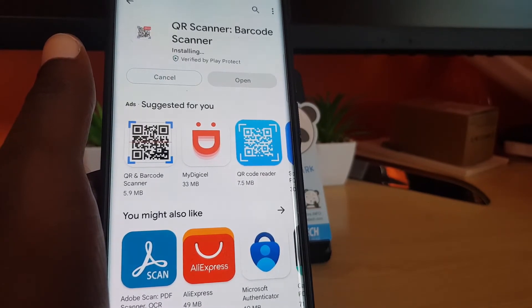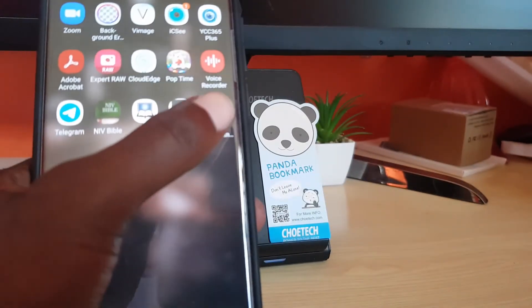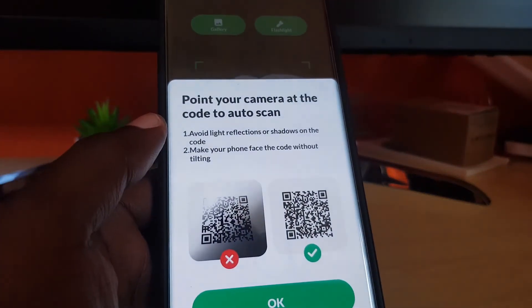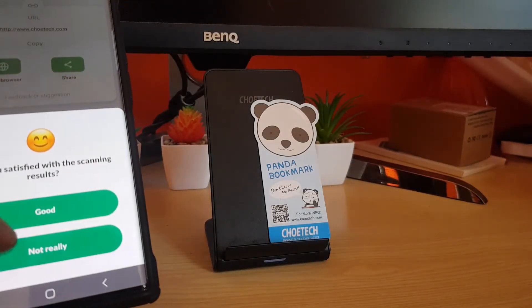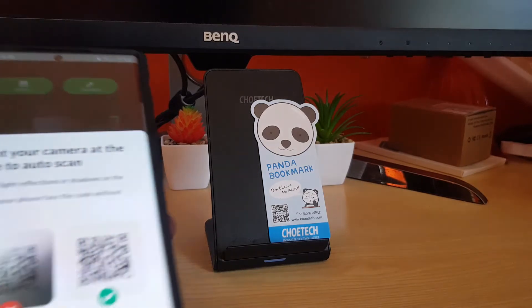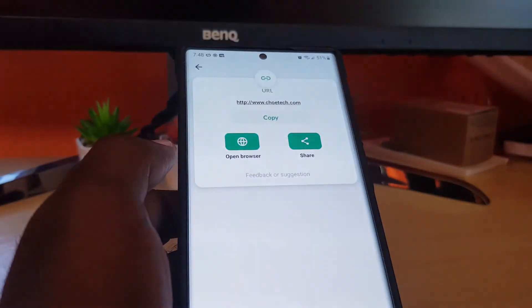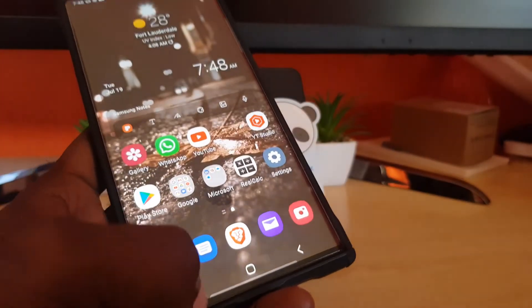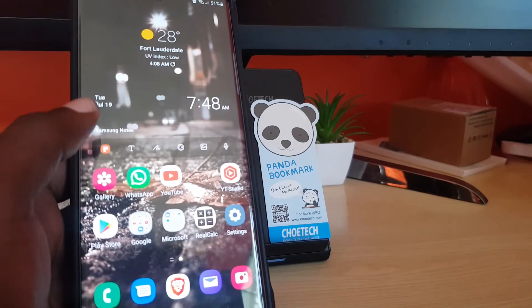I've never tried this out — I'm just randomly choosing. Depending on your internet speed it will take some time to install. I'll open the scanner; it's asking for camera access, so I'll allow it while using the app. Now it's scanning — I point the camera at the QR code and with barely any effort it already scanned it. It gives me a website and options to copy, share, or open in browser. The interface was a bit cumbersome but it gets the job done.